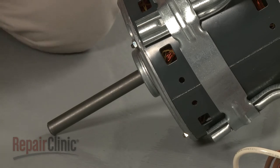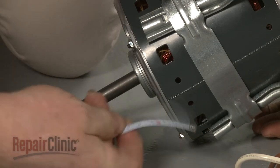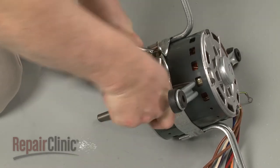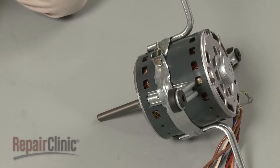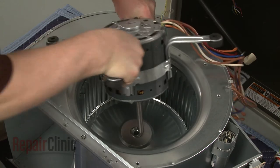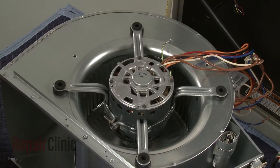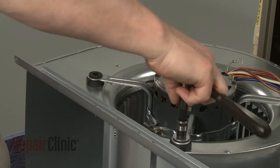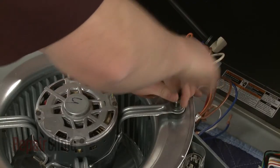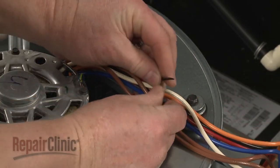Make sure the shaft end of the motor is the correct distance from the bracket. Then tighten the nut and bolt to secure. Now insert the shaft of the new motor into the blower wheel as you position the support arms on the housing. Re-thread and tighten the mounting screws. Secure the wires to the support arm with a zip tie.